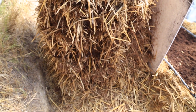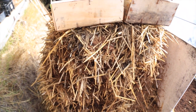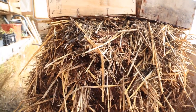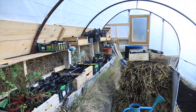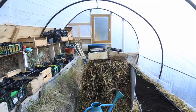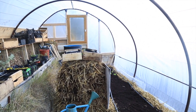This compost pile uses a technique called the Berkeley technique, which involves doing several layers of horse manure and hay. It takes about four days to come up to temperature. During the evening when it gets down to zero degrees Celsius and below, this pile takes that chill factor off and keeps it above zero.